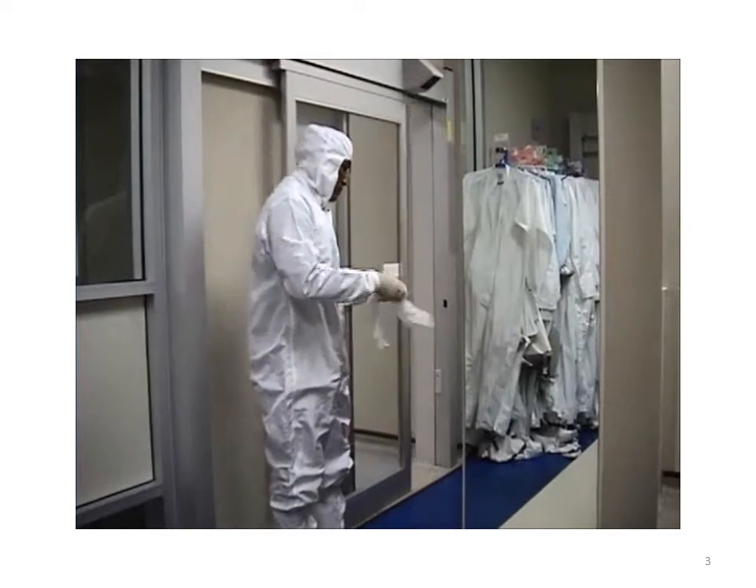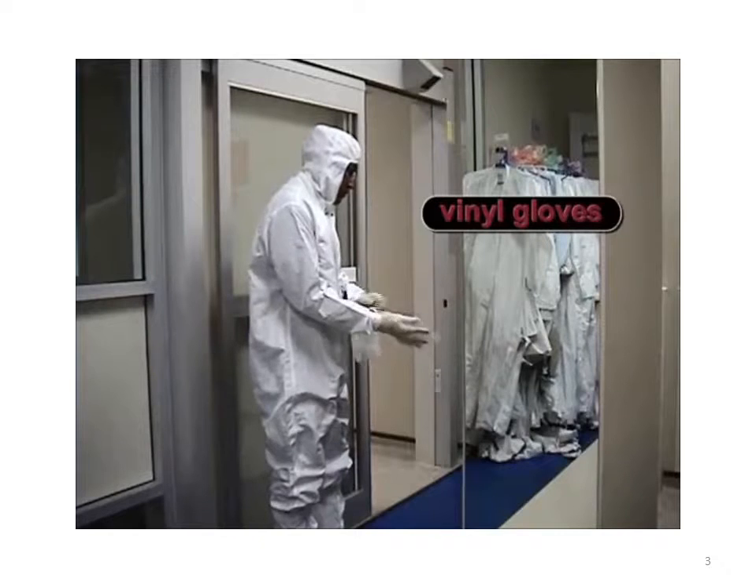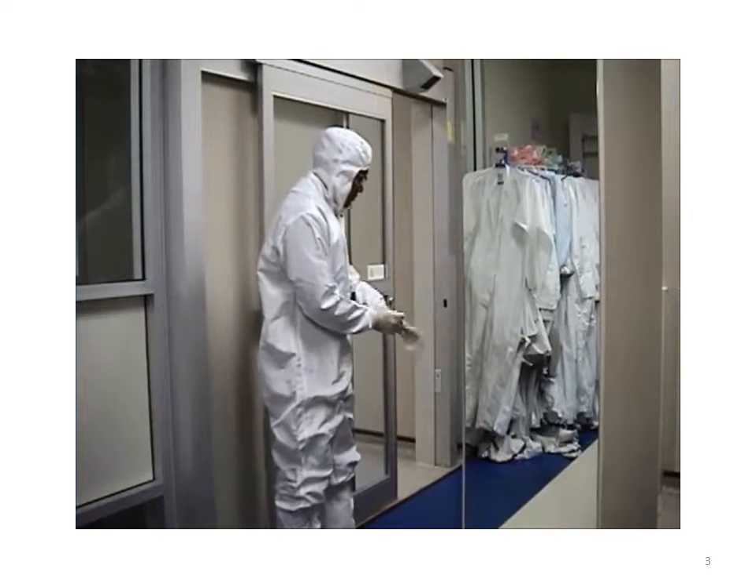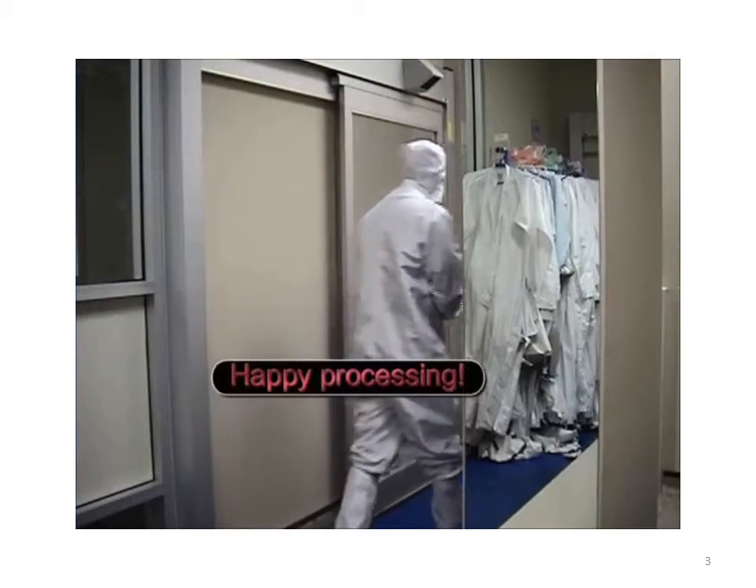Last thing, put on a pair of vinyl gloves. You are now ready to enter the clean room.